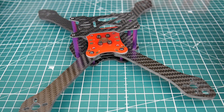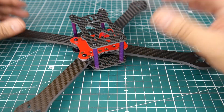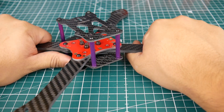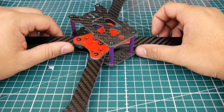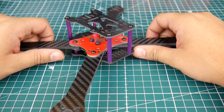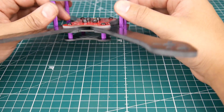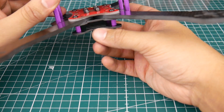This is a cheap squashed X — this is a six inch, actually this is the Martian 3. It comes in a five inch and I think even a four inch, but this is the six-inch version. It has an unbelievable amount of rigidity — I really couldn't believe it. Lately I've been getting like fifty-dollar frames and they bend more than this.